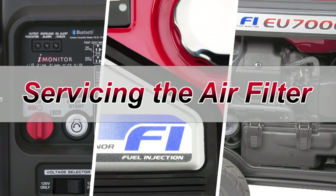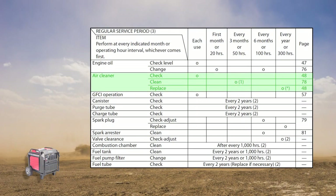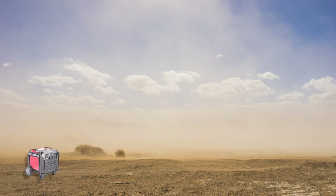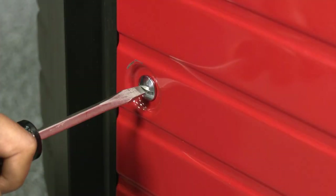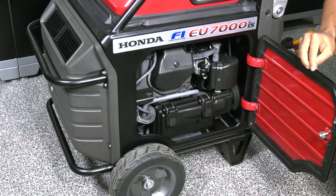Inspecting and cleaning the engine's air filters properly can prevent poor performance and expensive engine repairs. If you operate your generator in dusty conditions, then servicing the air filter should be done more frequently. To begin, open the left maintenance cover by turning the latch using a flat tip screwdriver.